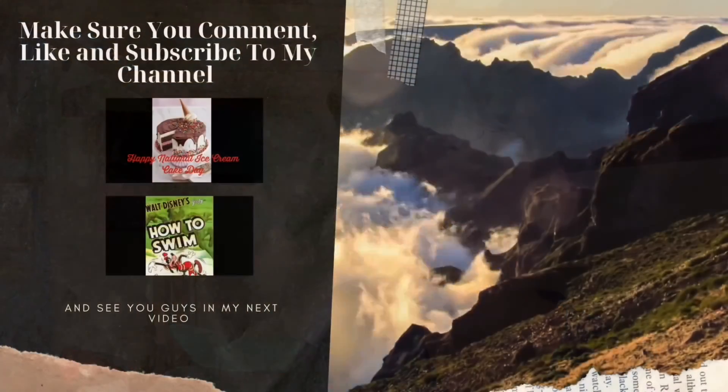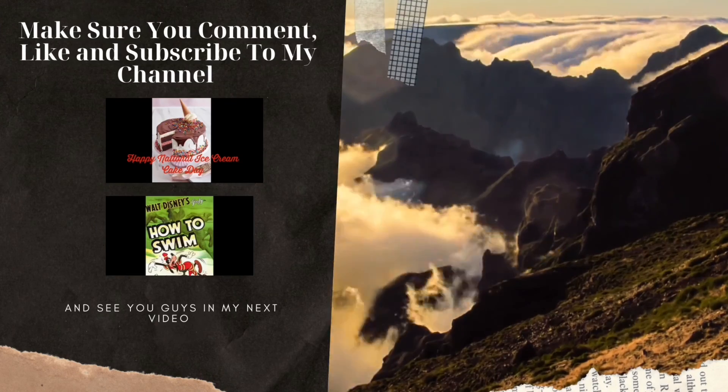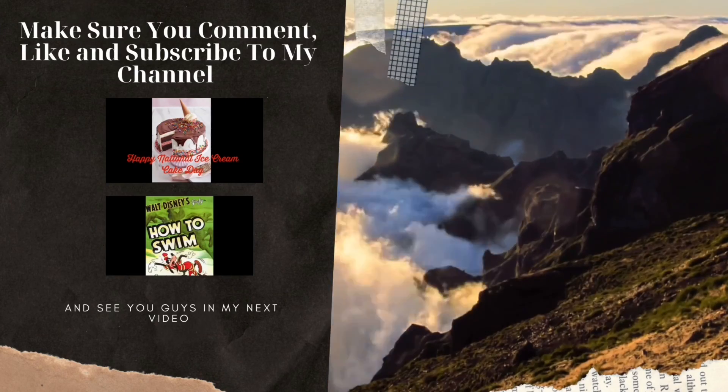Stay tuned for my review of The Sandlot coming this Thursday on July 1st. I'll see you guys later. Bye - all the love and the light.